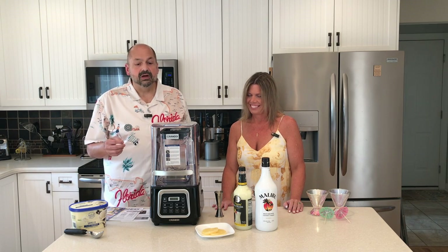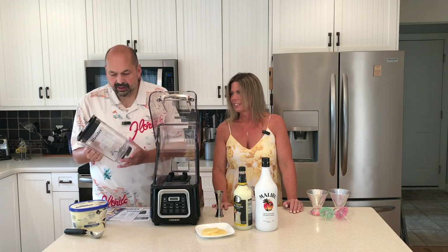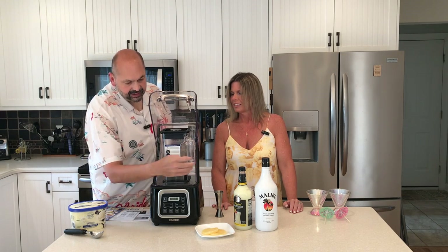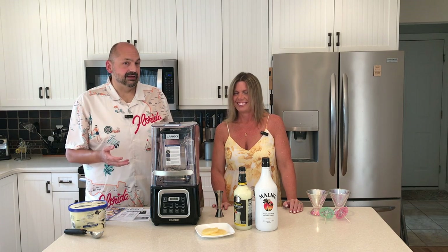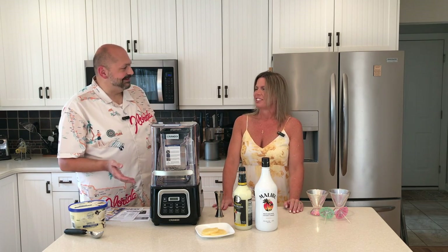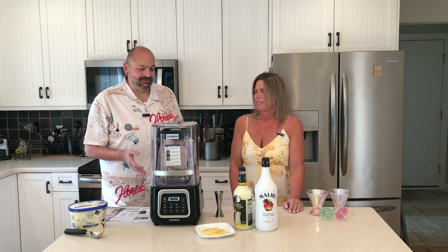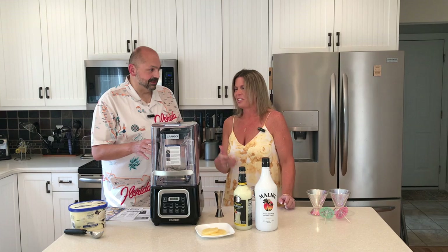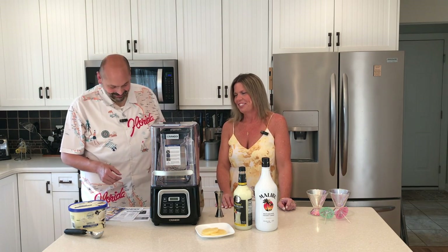They tell you to clean it, but they don't go into great detail on how to do that. So what I did — if you look at the pitcher, it gives you a max fluid line. I put water in to that level, added a few drops of dishwashing soap, and turned it on. Apparently the soap bubbles expand and it was a disaster — everywhere, all over the place. So I just put plain water in and rinsed it out. It says not to put it in the dishwasher, so just wash it by hand. That requires some more experimentation. Just do it the way your wife suggests.